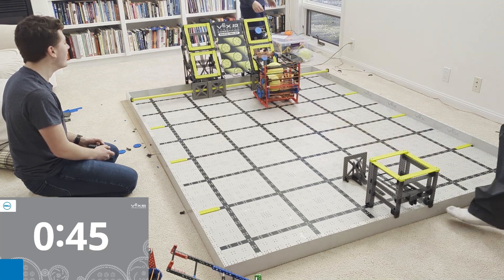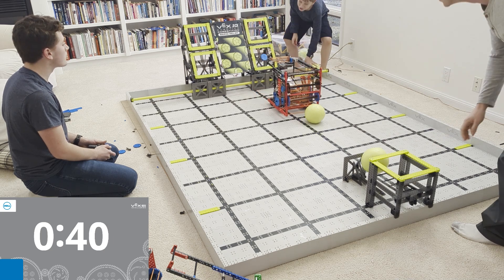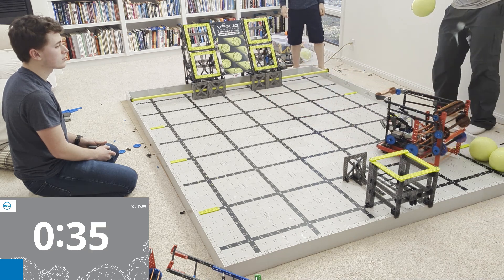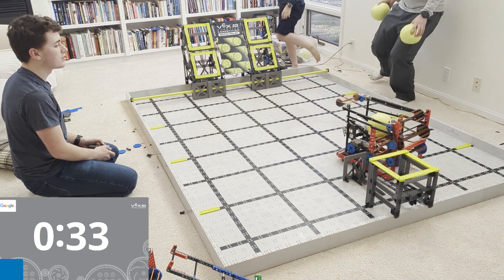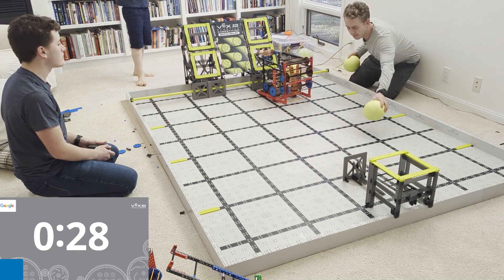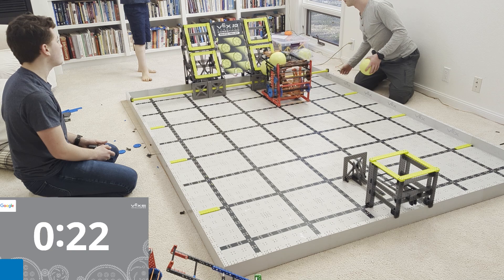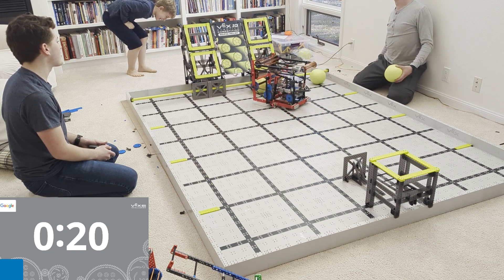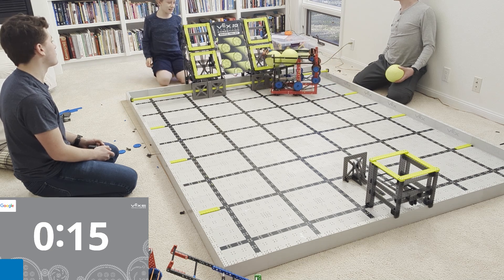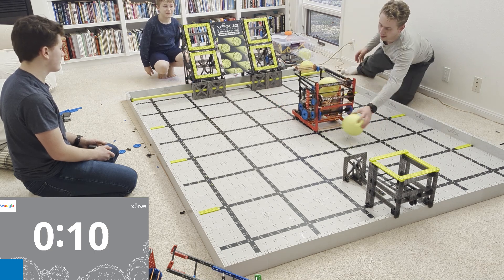This robot was designed really to score in the low goal super well. If you look at it, it's got three motors on the intake. This doesn't have any PTOs or pneumatics or anything — it just has half the motors, three of the motors are on the intake. The intake is attached to that little back roller, which makes it so you can intake all the balls and hold them in the catapult. When you're ready to spit it out, you spin the intake backwards and it also spins that back roller backwards. So you've got a three-motor intake, one motor on the catapult, two motors on the drivetrain. The goal was to make a super powerful, super fast intake so we can pick up the balls off the ground and get them into that low goal as fast as possible.